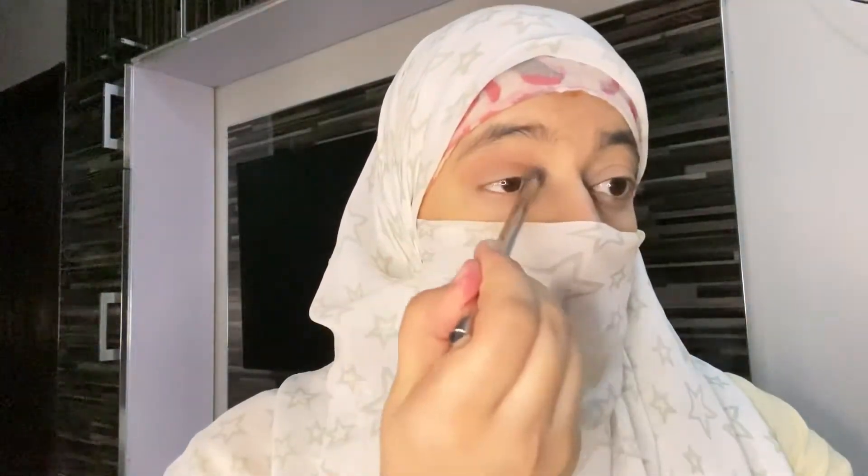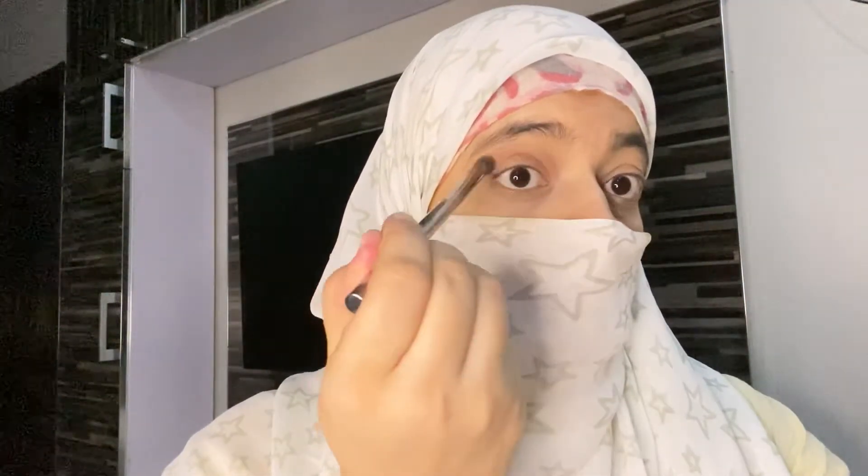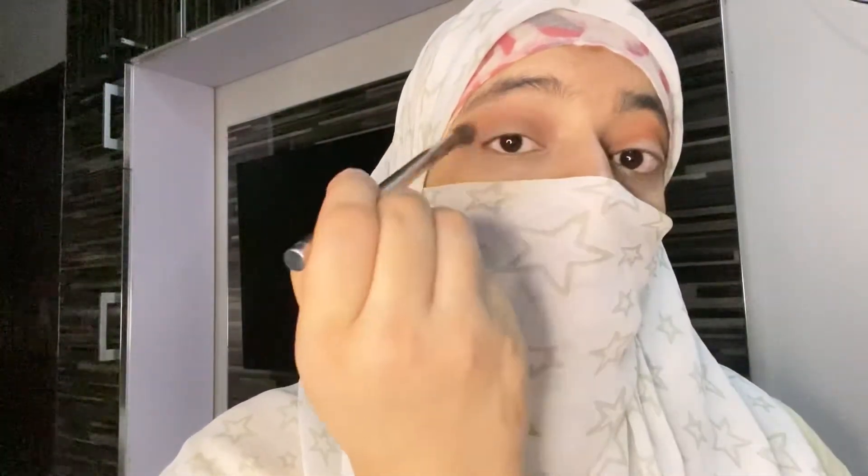I have used a tan shade. I will apply it in the crease with strokes, sometimes in circular motion and to and fro, so it will blend out beautifully.